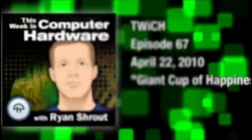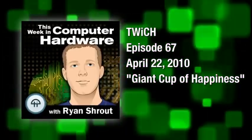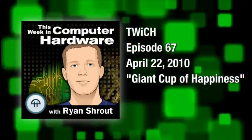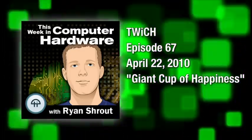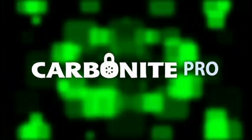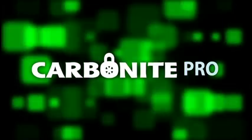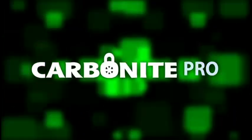This is Twitch, This Week in Computer Hardware, episode number 67 for April 22, 2010. This episode is brought to you by the new Carbonite Pro. It's simple, secure, and affordable online backup for your small business. For a free trial and to learn more, visit CarbonitePro.com.